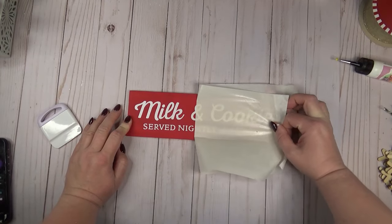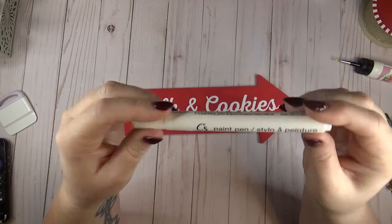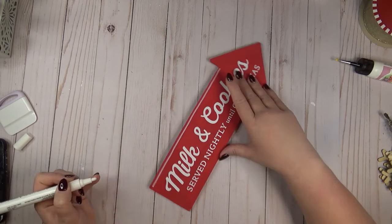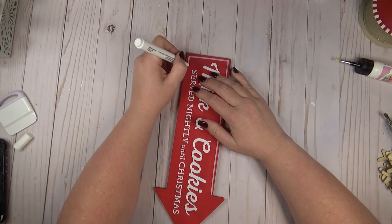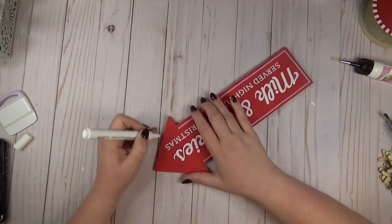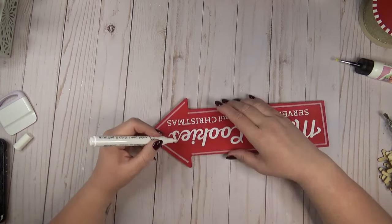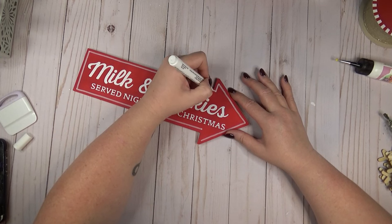I'm using a white paint pen from the Dollar Tree and was really impressed with the coverage — I've used chalk markers in the past and they always looked too sheer, looking pink rather than white on a red surface, but this paint pen had a nice opaque finish. I'm taking my time outlining the entire arrow with the white paint pen. If you don't feel you have a steady enough hand for a solid line, you could always create dots or dashes around the outside.